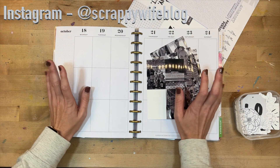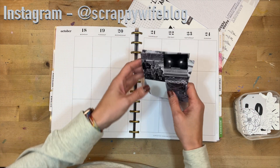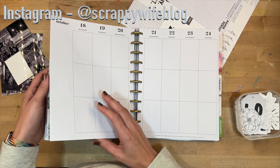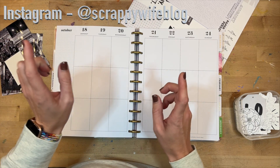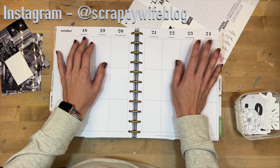Hey y'all, I'm Elisa, the scrappy wife behind scrappywife.com, and today I have a memory planning process video for you. I am working through the week of October 18th through the 24th, and this week I'm going to do something a little bit different.